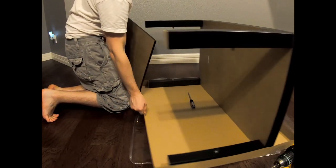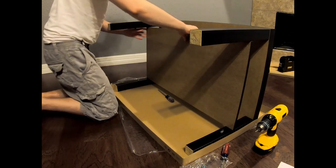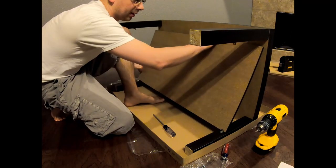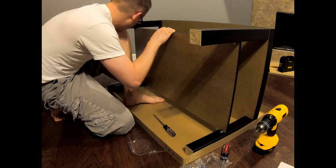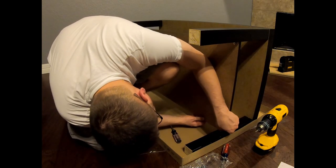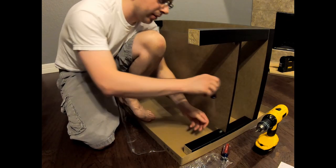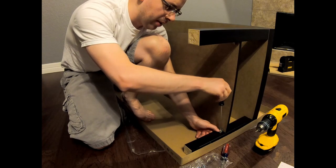So now what we want to do is put it in here — something like this, but not like that. Like that, and like that. Looks good. I think these need to go on differently. Sorry folks — it's a learning experience for all of us. Now you're going to watch this and you ain't going to make the same mistake.